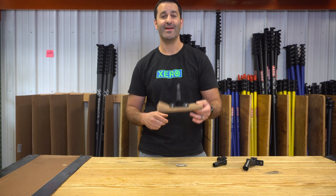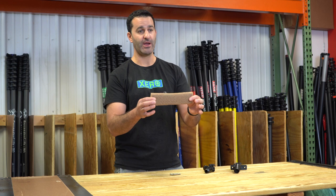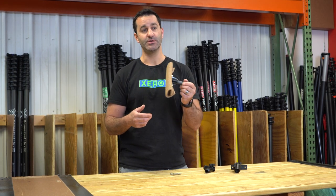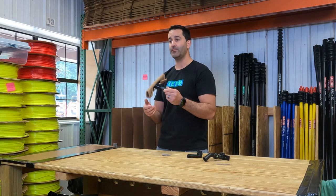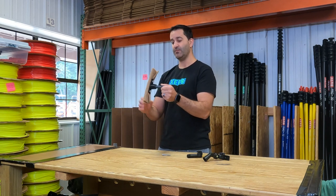Alex of windowcleaner.com. This is the walnut scrub pad holder — a great water-fed pole attachment add-on that's going to deliver some excellent scrubbing power on the backside of your water-fed pole brush. Things that your water-fed pole brush won't be able to handle will simply be removed by this walnut scrub pad.